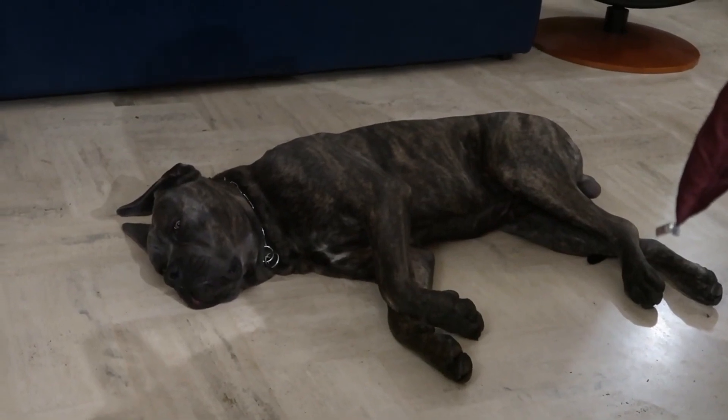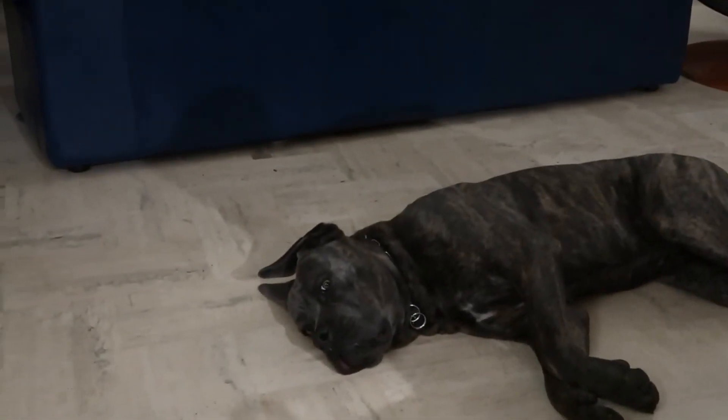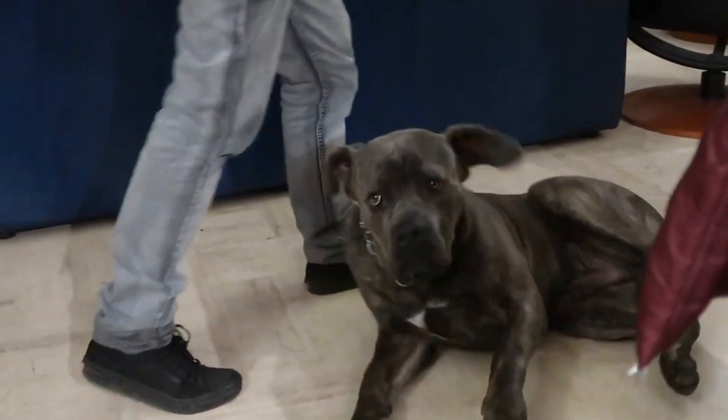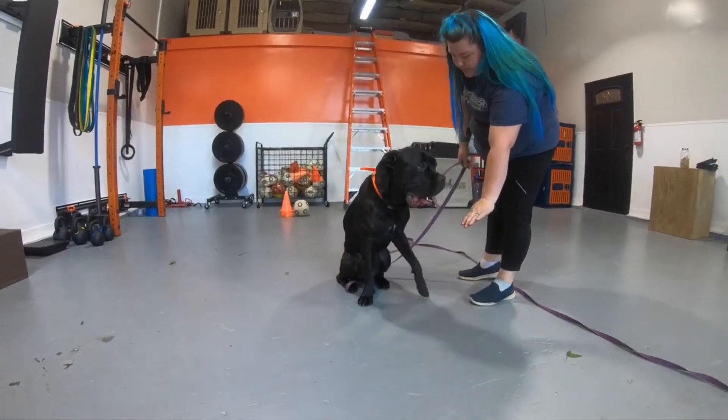The dog's muscles are dog-bred. The dog's body is 20-20.